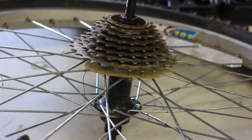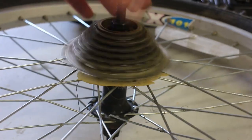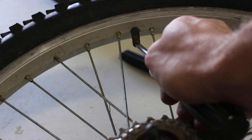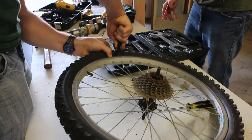Now you can see how the freewheel assembly works here — this is what we're really interested in. Next we had to remove the tire, so first we let out all the air, and we slowly pried off the tire.